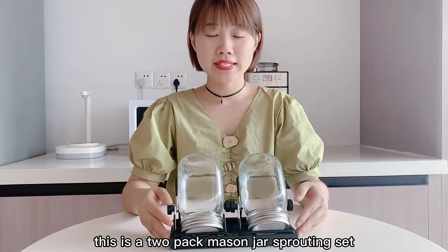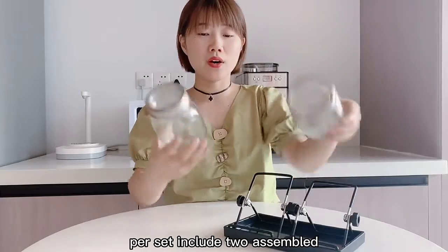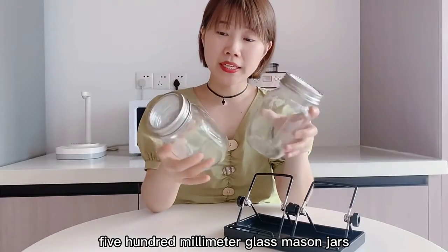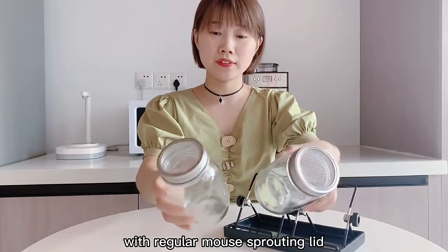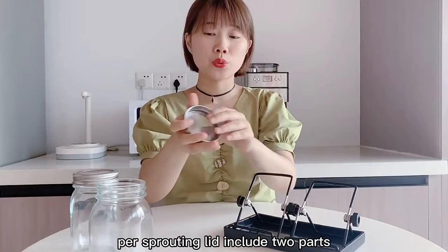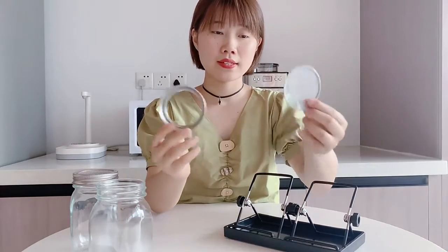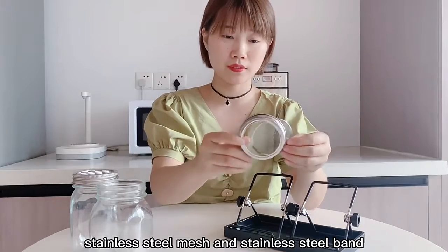This is a two-pack mason jar sprouting set. The set includes two assembled 505 ml glass mason jars with regular mouth sprouting lids. The sprouting lid includes two parts: stainless steel mesh and stainless steel band.